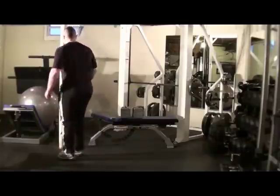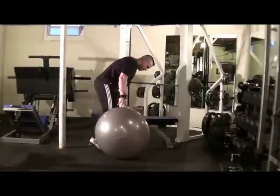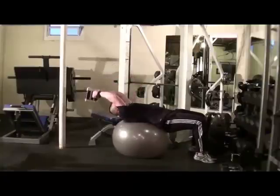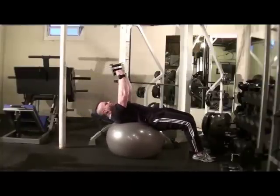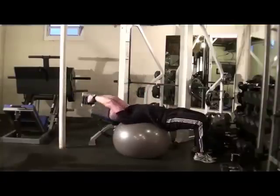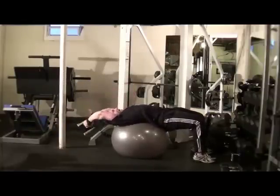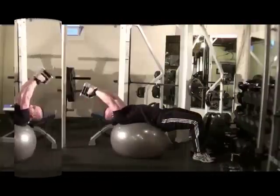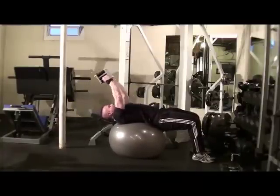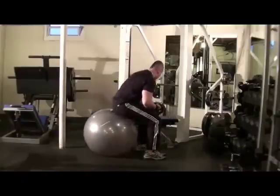Next exercise: straight arm pullover. I'm going to use the twist ball, also known as the fitness ball, for this exercise. You can use a stability ball. I take a power block — side profile. Grab the double handles, hips up, moving from the shoulder joint. If you sink your pelvis you can hit more of the chest — I don't want that. Hips up, arms straight, elbows just about locked out, only moving from the shoulder joint. Focusing on the back muscles. The more you put your mind into the muscles you're intending to stimulate, the more effective it is — the mind is that powerful. Roll up, put your weight down.